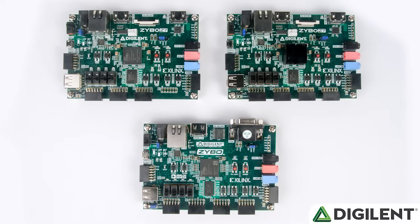Moving on, there are four switches, six buttons plus two reset buttons, and four LEDs, like with the original Zybo. A change though is that we've added an RGB LED on the Zybo Z7 — there is one on the 7010 and two on the 7020.